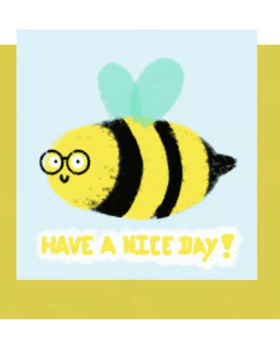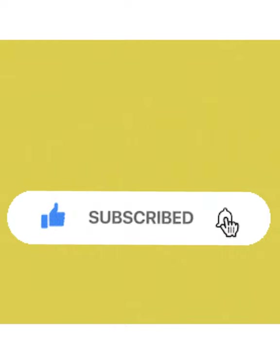Thanks for watching Rethink Fabulous and don't forget to like, subscribe, and hit that notification bell. See you later! Bye.